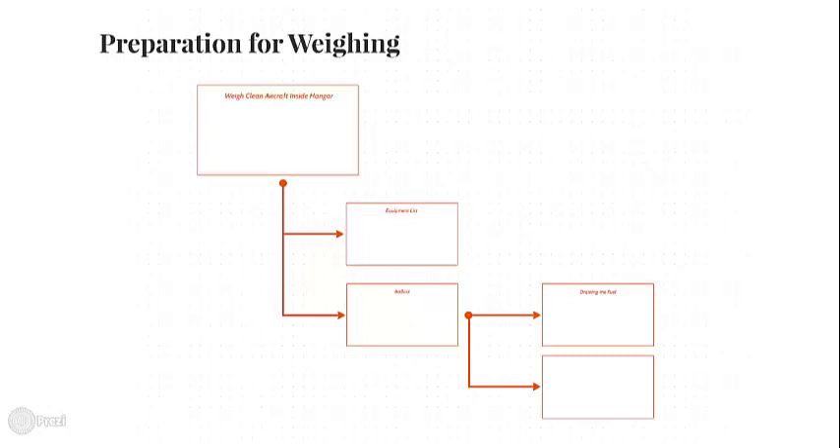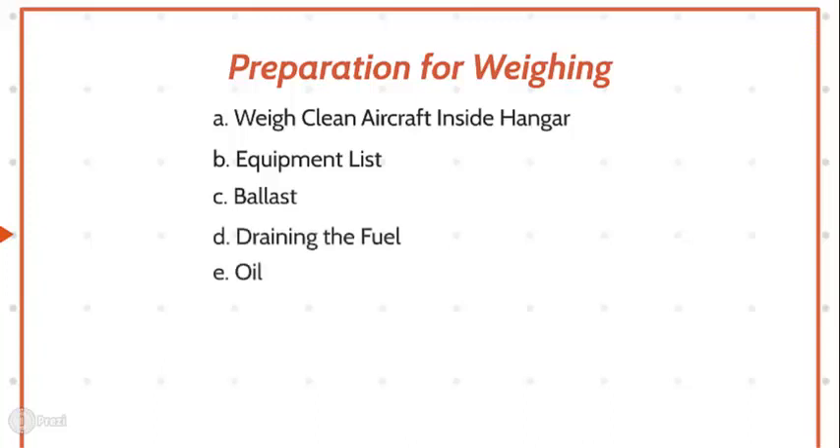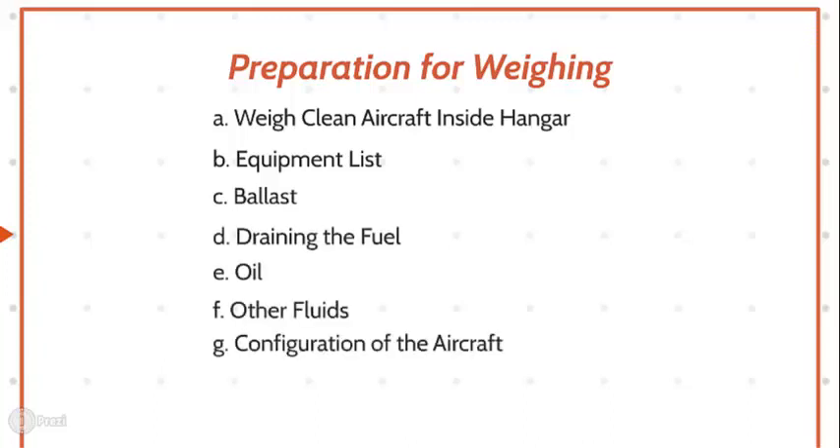Preparation for weighing. The major considerations in preparing an aircraft for weighing include: weigh clean aircraft inside hangar, equipment list, ballast, draining the fuel, oil, other fluids, configuration of the aircraft, jacking the aircraft, and leveling the aircraft.